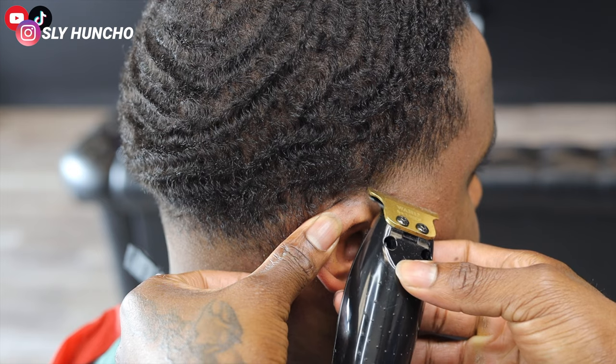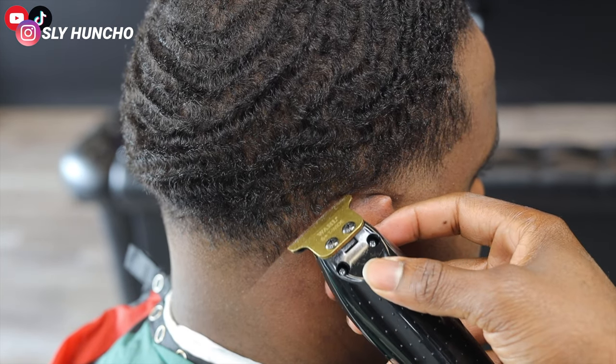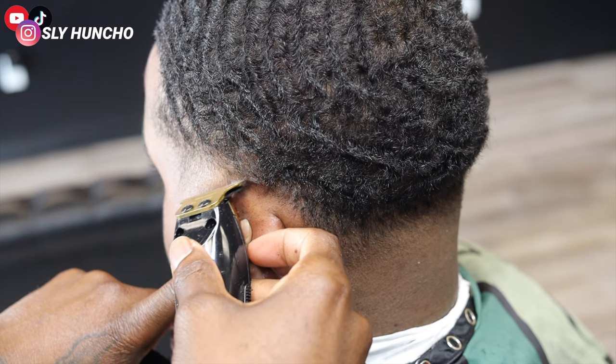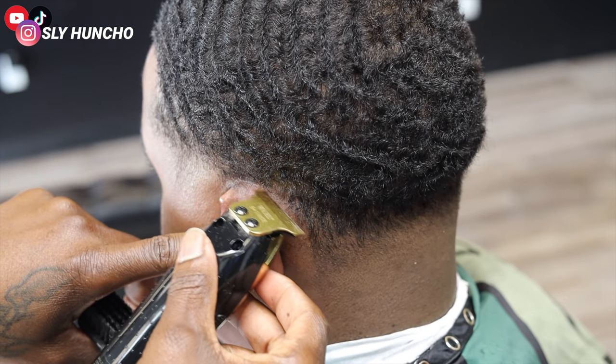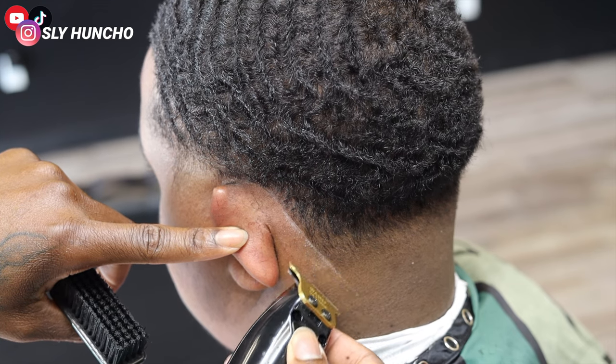I'm just lining it up. On this side of the hairline I might have to go in a little bit just to match the other side, but it's not gonna be in too far — just trying to get everything symmetrical.